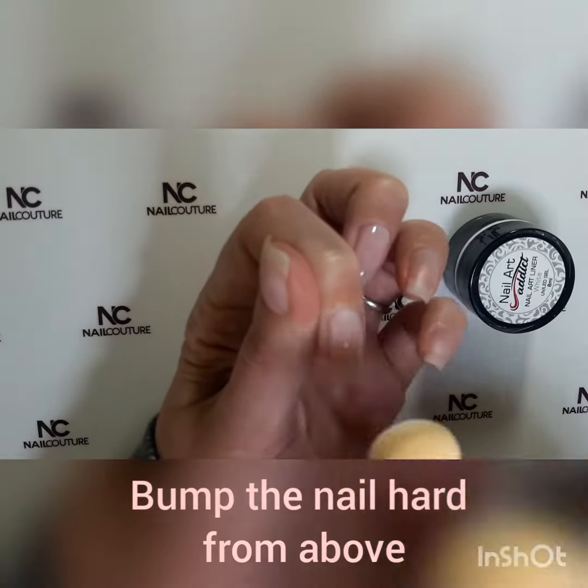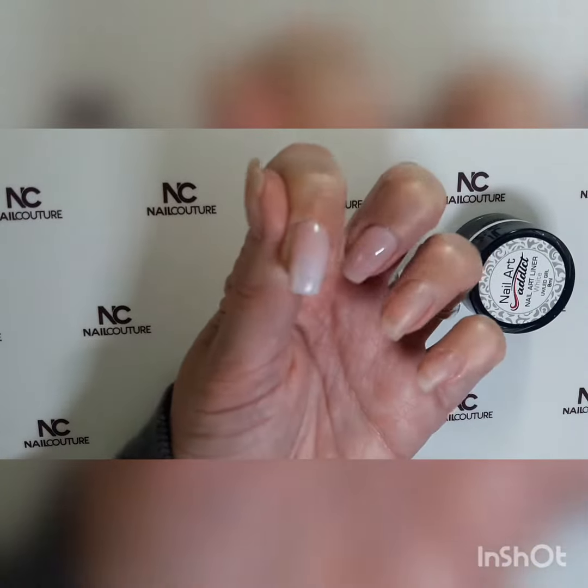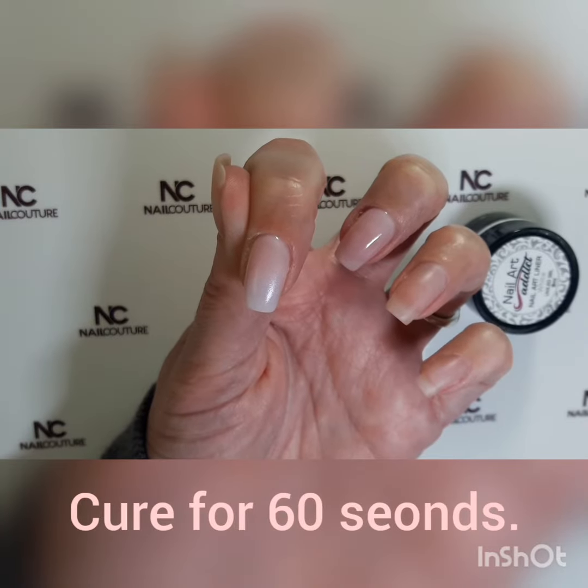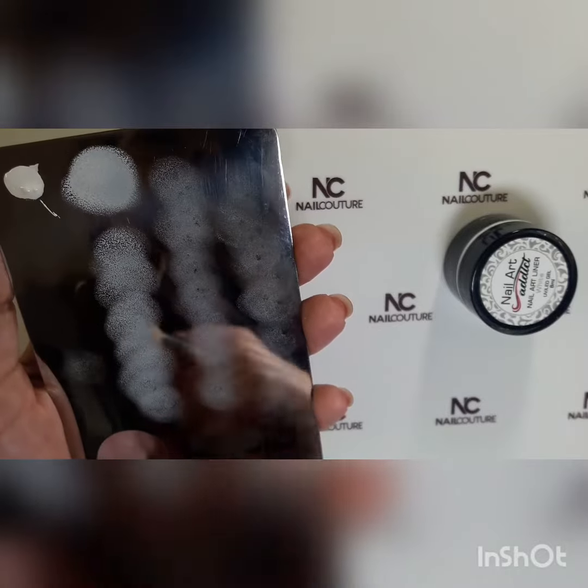Then you're going to go about bumping it from the free edge, and then you've got a perfect ombre. You will be curing that, so after a proper cure of 60 seconds, you will be doing a second layer.